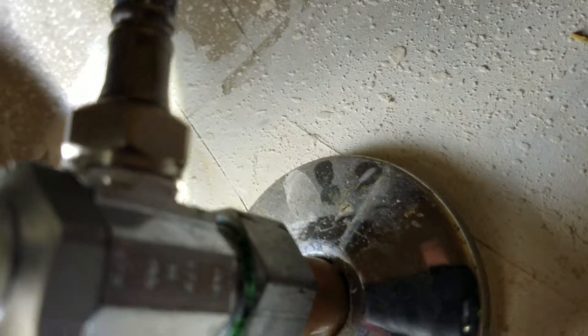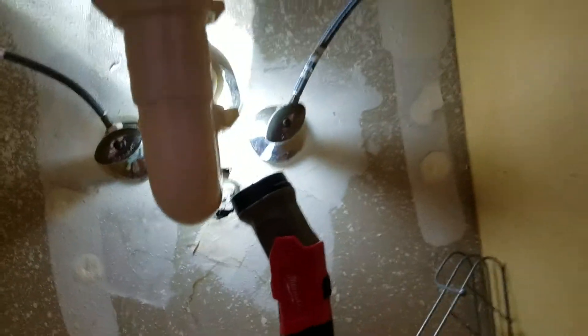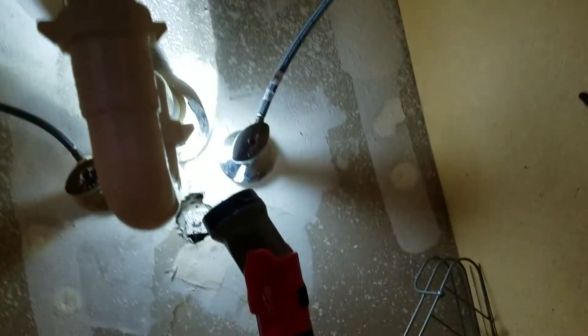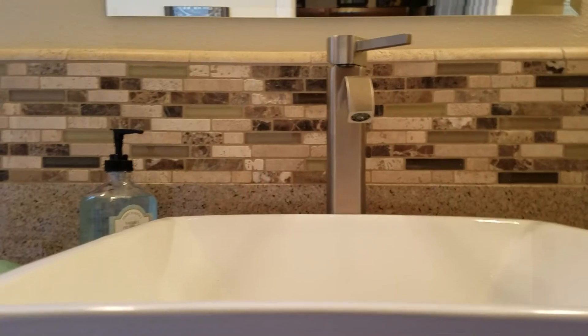Everything looks good. There's no leaking, no dripping. Faucet's installed correctly. Trap is installed correctly now. Do monitor this area for any kind of leaks — things develop over time, especially with hot water as you begin to use it. Those gaskets loosen up a little bit. The best thing you could do is put down a couple pieces of paper towel at the back of the cabinet. If you get a little drip of water on there, that means something's going on up here. But anyways, everything looks good. Faucet's installed — this installation is done.